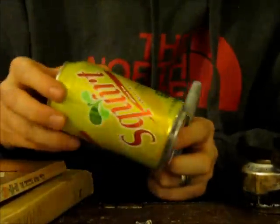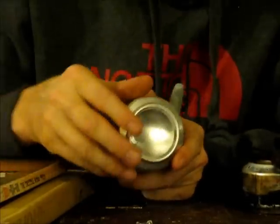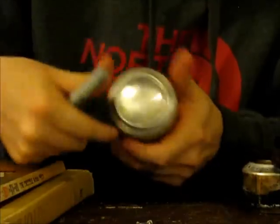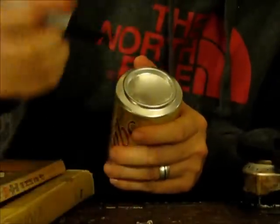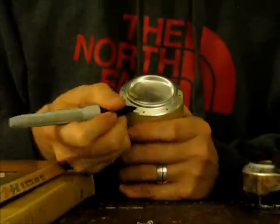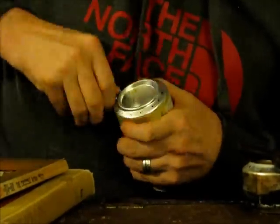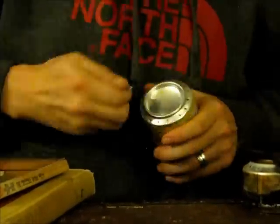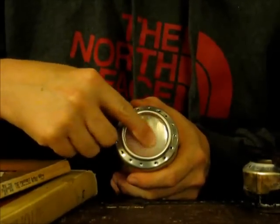The first thing we need to do is decide which of the two cans is going to be the top of the stove with the burners on it. We want to use the whole can bottom, not the part we cut away, when poking the burner holes. I'm going to mark 16 holes and then puncture them. I've also poked three holes in the top — that's where I'll pour the fuel in when done.